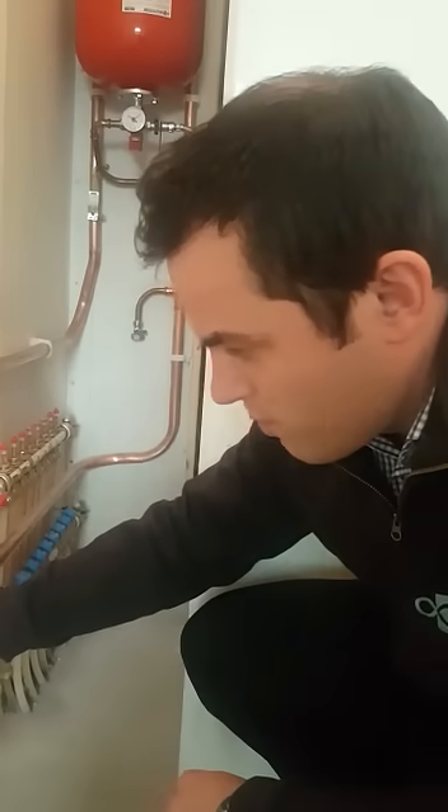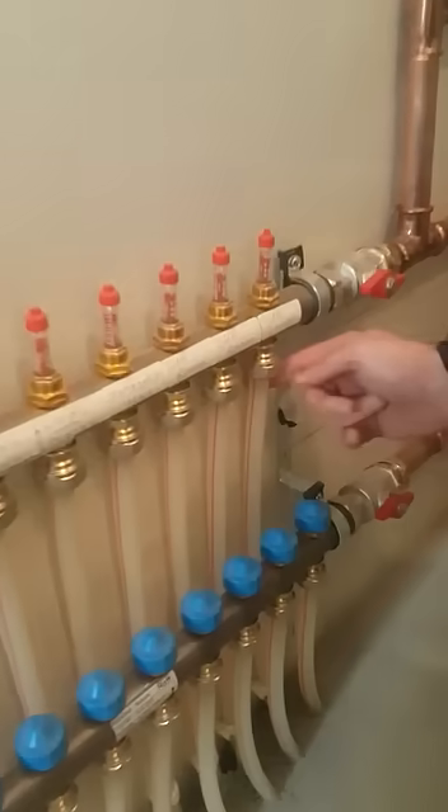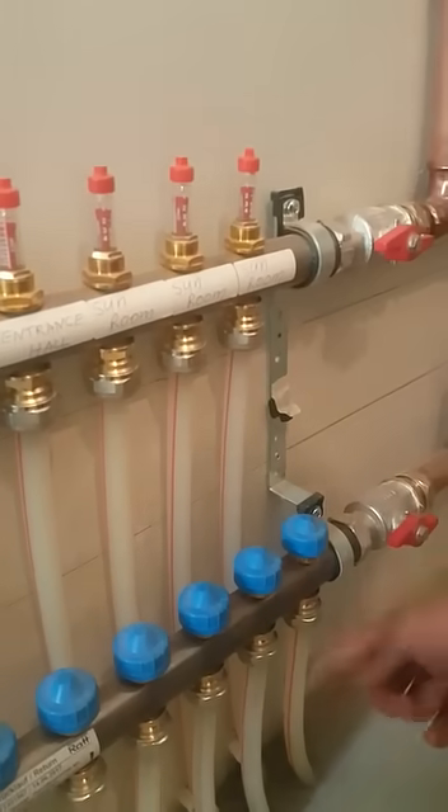For a heat manifold we can do this — this is the flow manifold and this is the return. So this one loop here, that's the flow out, and this is the return coming back.